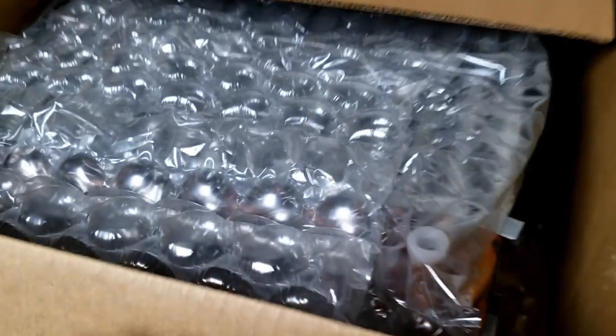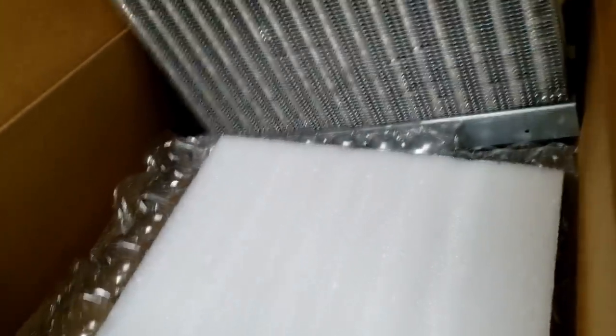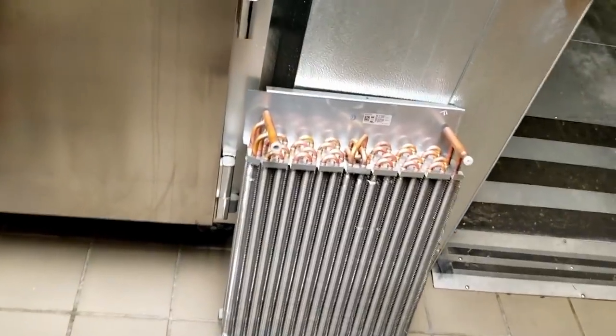Now they're unscrewed. Let's take a look at the new one — it's like an unboxing video! It comes with that panel right there, so yeah, we just unscrew that. Nice quality job — sell it out, baby, sell it out!